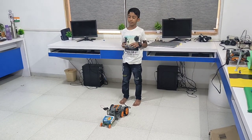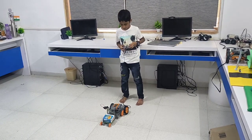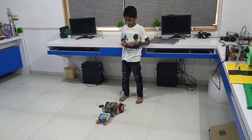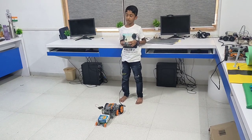Now I will show how it works. It works in all directions. Let's see how it works.